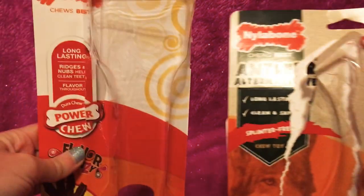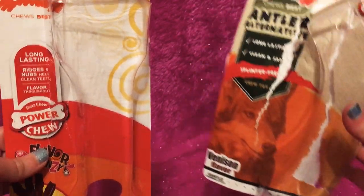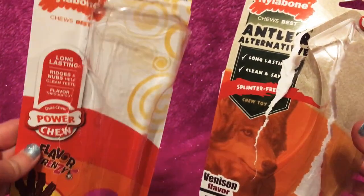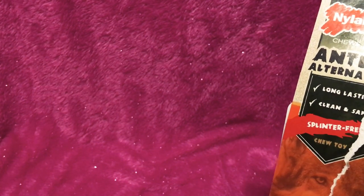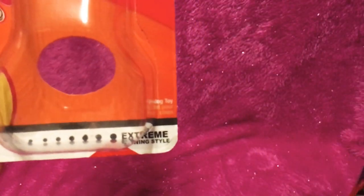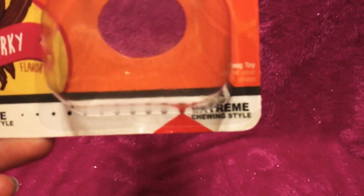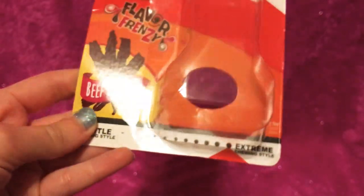I got two Nylabones — the dogs have already been chewing on these. This one's an antler alternative Nylabone and this one's a beef-flavored Nylabone. The antler one, believe it or not, was $22.99 and the other one was $16.99. I always get the extreme chewing variety because my boys are extreme chewers.